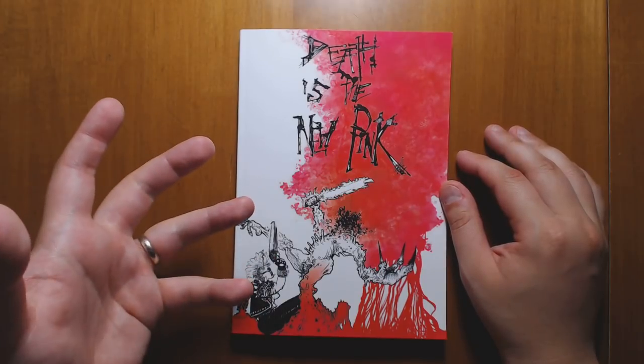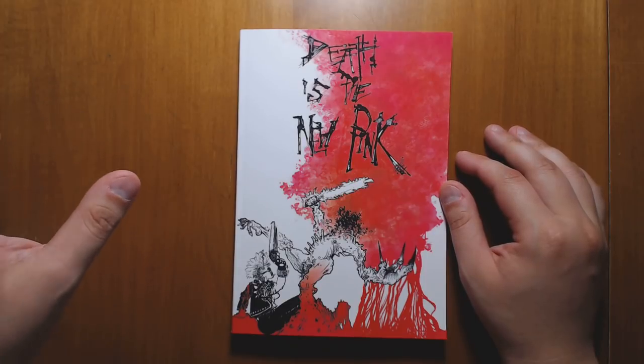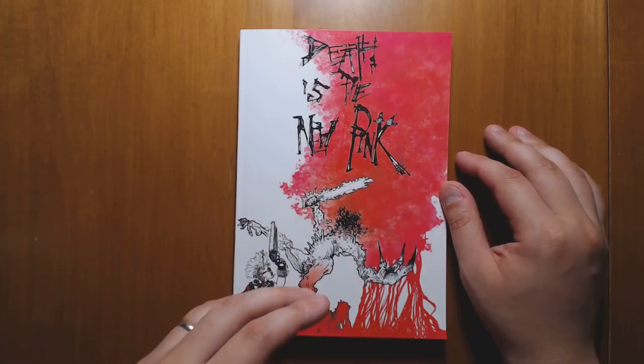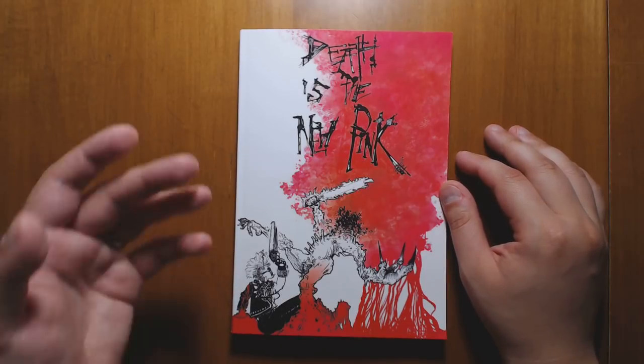It's basically a version of the Into the Odd system, which I really liked. It takes that system and puts it into an apocalyptic, goofy wasteland, similar to what you might see in Mad Max or in Fallout.